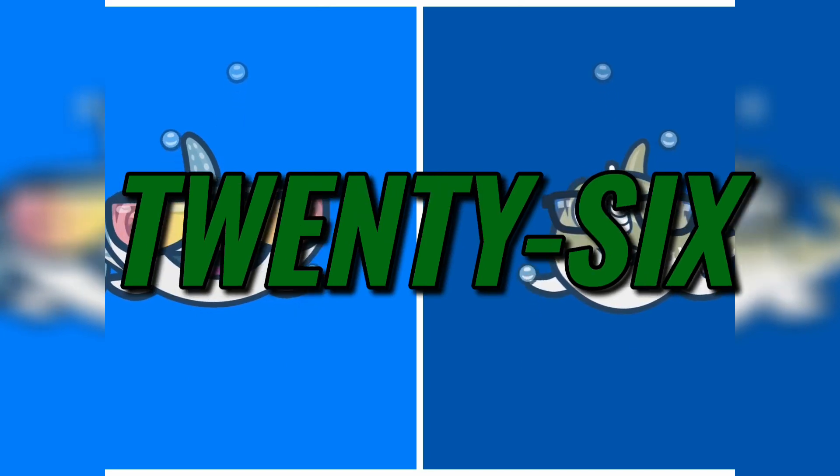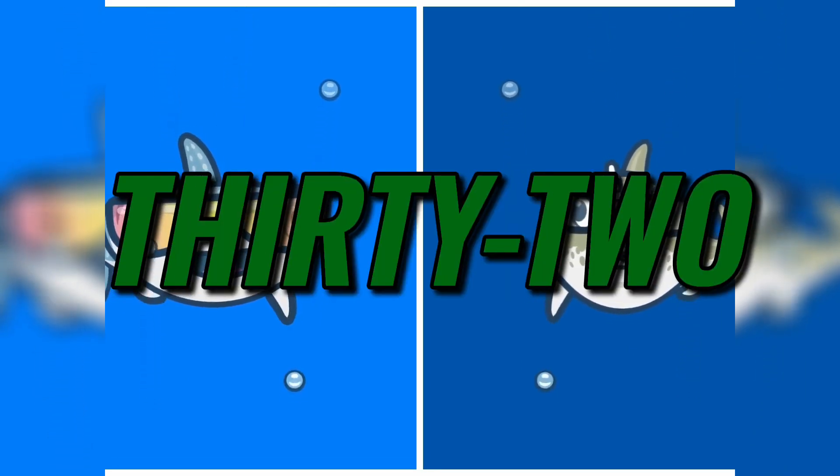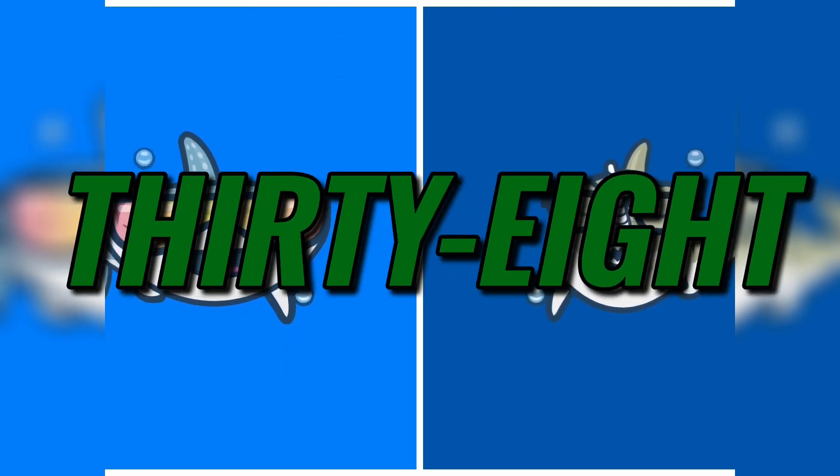22, 24, 26, 28, and 30, 32, 34, 36, 38, 40.